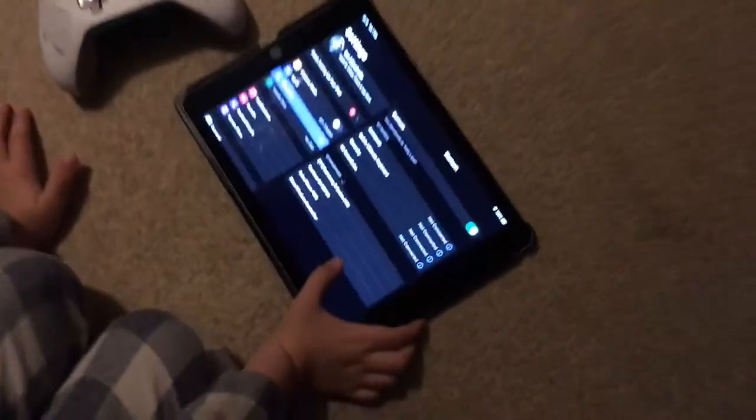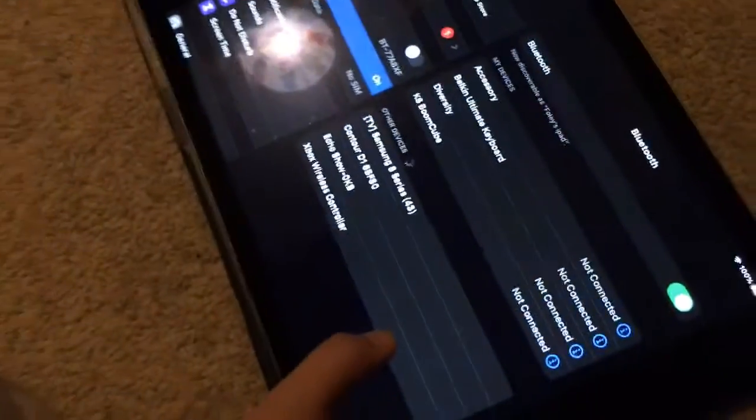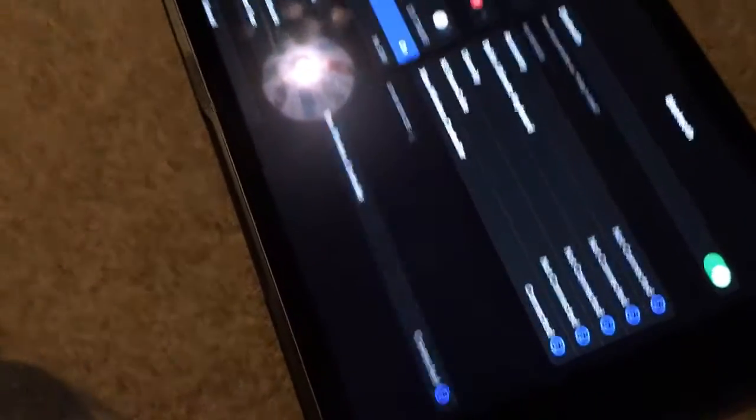You have to look at the top. Then on your Apple device, you go on Settings, then you go on Bluetooth, and when you do that, all the stuff will come up as the Xbox Wireless Controller. Don't worry about the other ones.